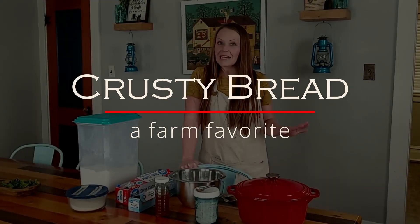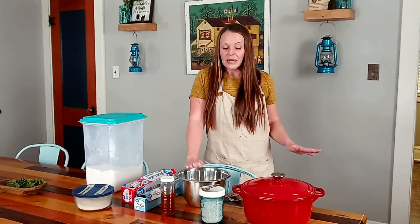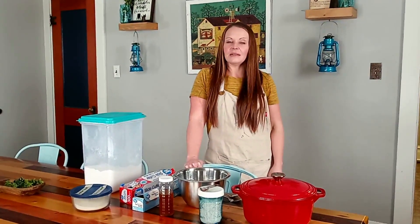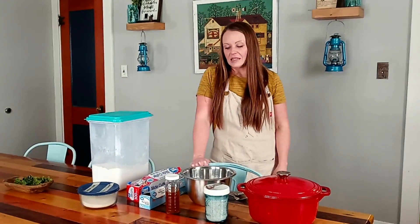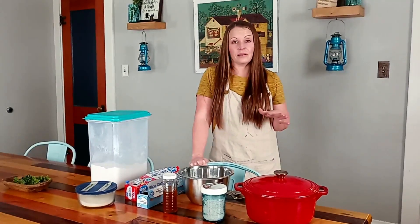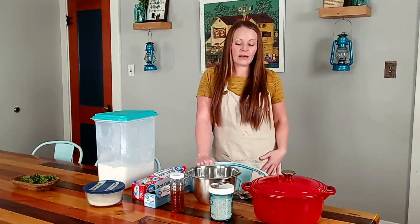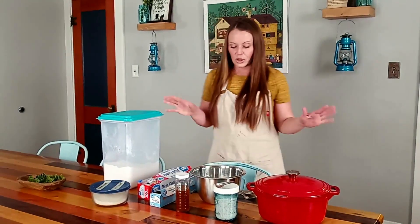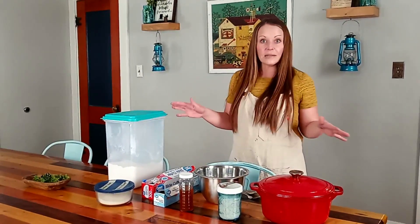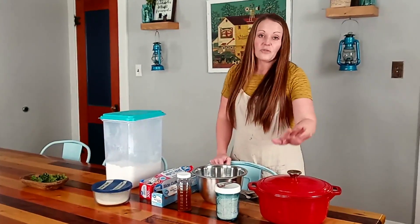I want to show you guys how we make our homemade crusty bread — it is so good. We found a recipe online a while ago, tweaked it and made it our own. This is a staple in our house; Marie usually makes it once or twice a week depending on what we're having. I'm going to show you what we need, then we'll put it together and let it set up.